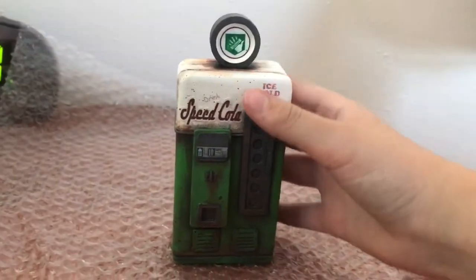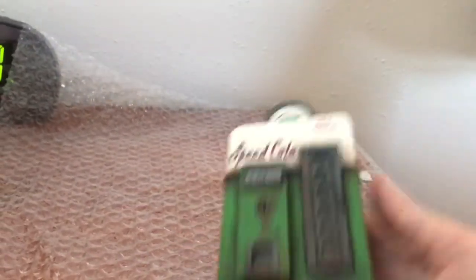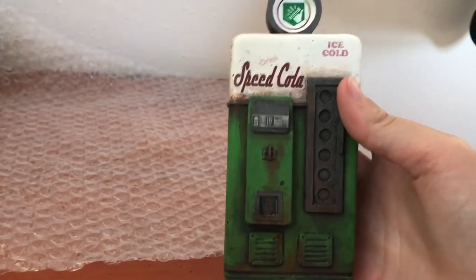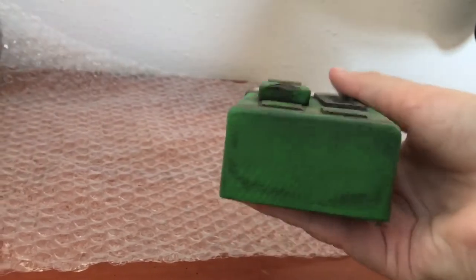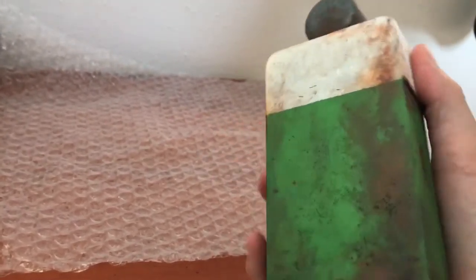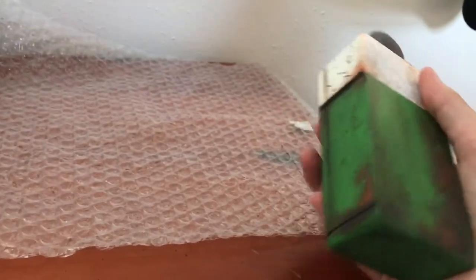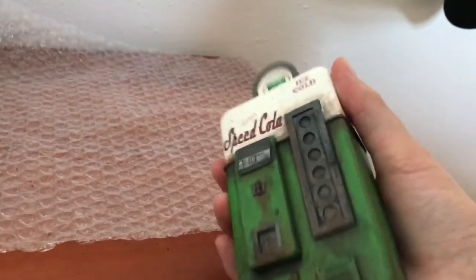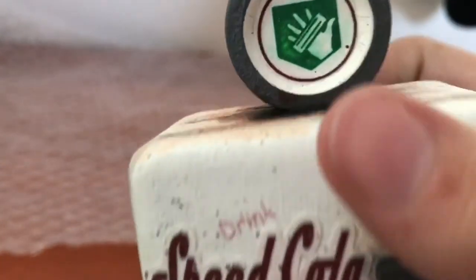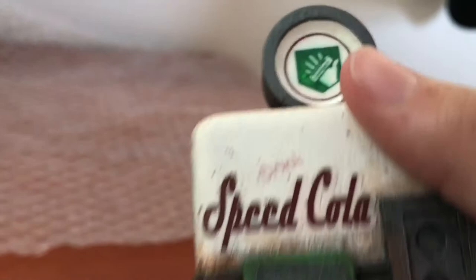Next we have Speed Cola. This one is probably the biggest perk machine that I got. Like all of the ones, very well detailed. I love it — even the back, it's just great. This is a sticker — see it up close. It's just so cool.